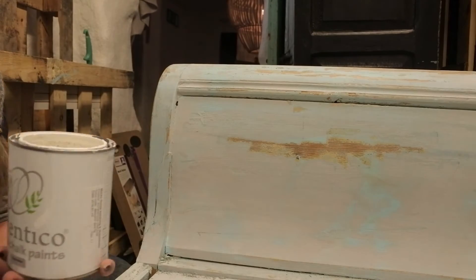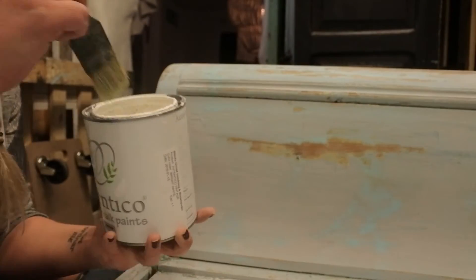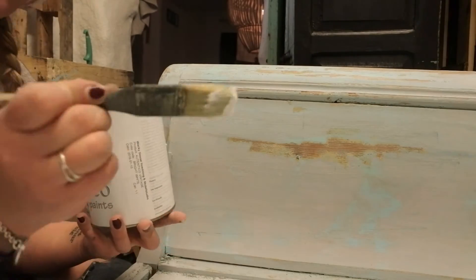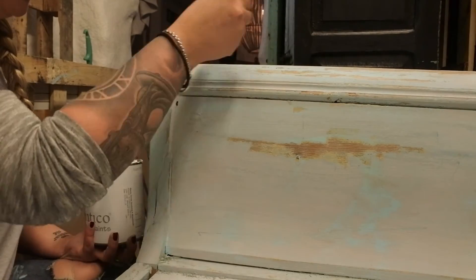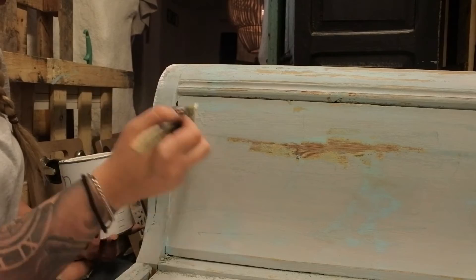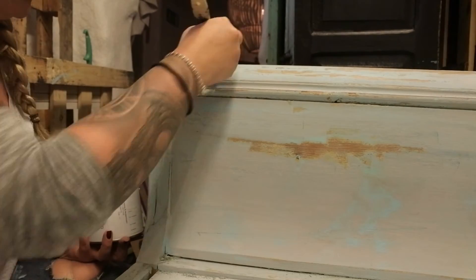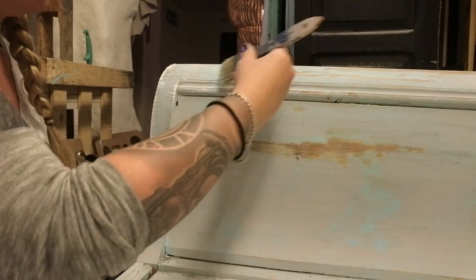On top of this I've chosen to dry brush, and for that I've chosen Authenticos Bright White. It's important to use very, very little paint on the brush — I scrape most of it off. Then you just drag it very, very lightly across the surface in any direction. Very simple, very nice strokes.